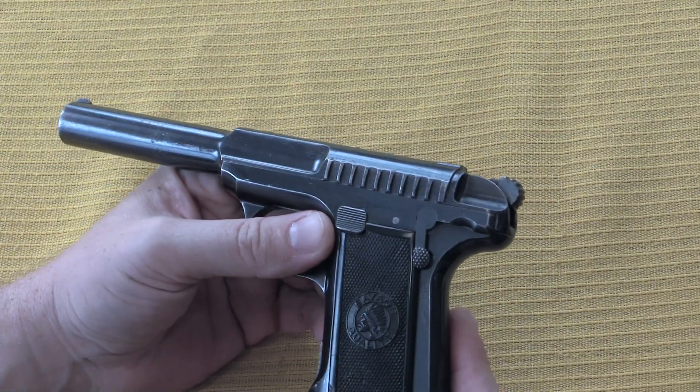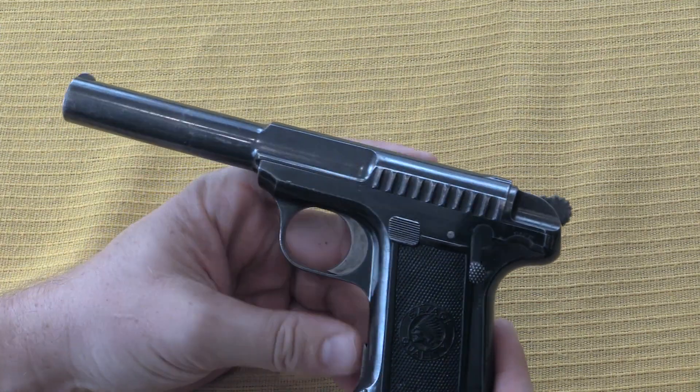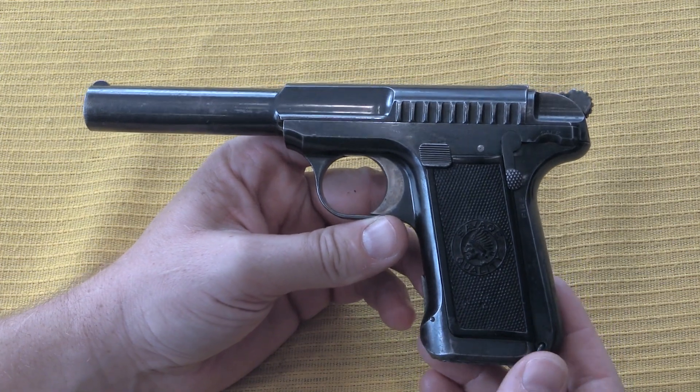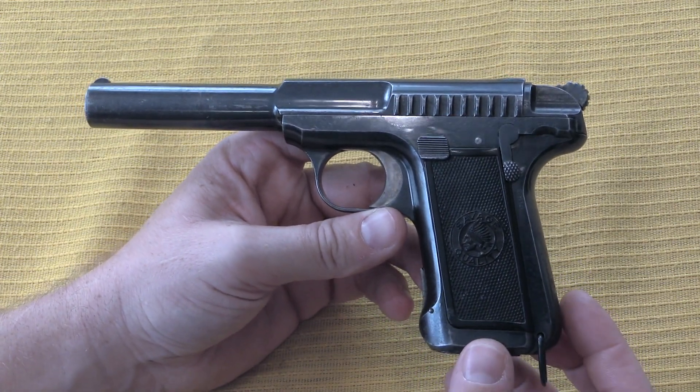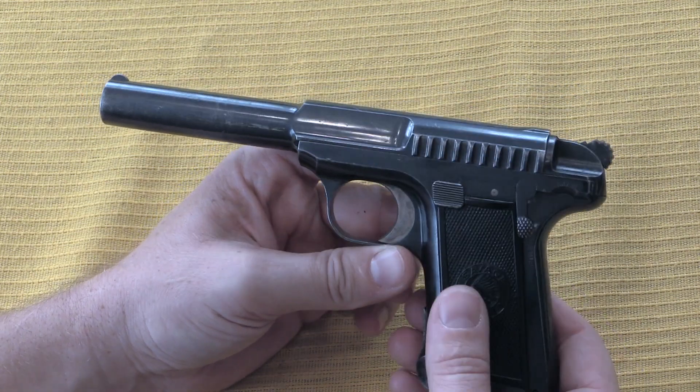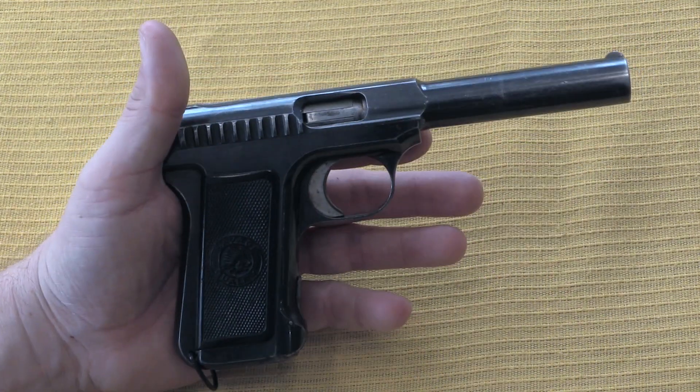Handling this, however, I am really struck by the feeling that this would make a fantastic European style service pistol. If you think about guns like the Browning model of 1907, used by Sweden and Russia and a couple of other countries, this kind of fits that mould very well.